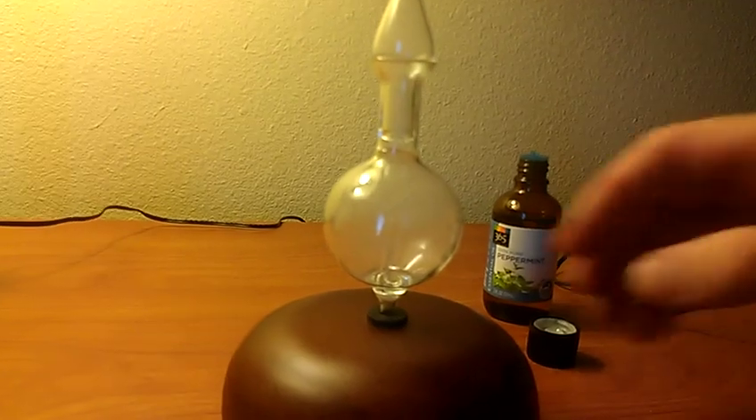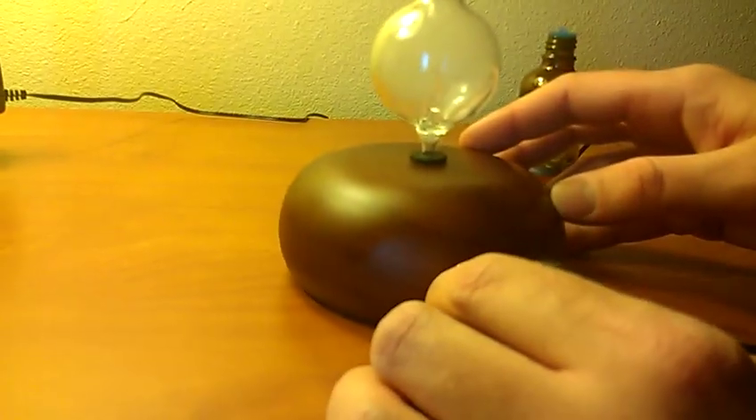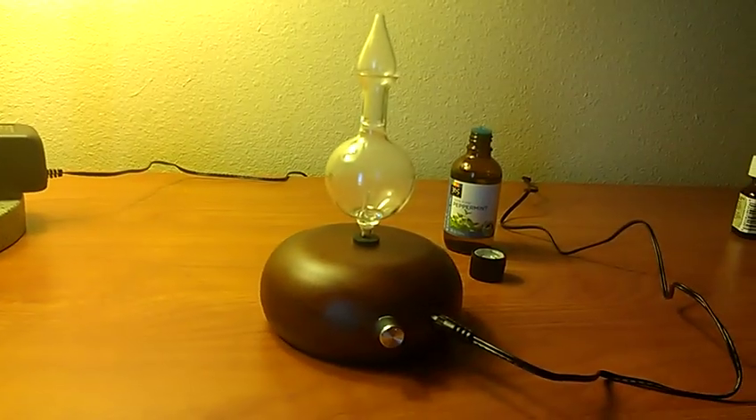You can see that it releases vapor very, very quickly. What we like to do is turn it down to save about 50%. That way 15 drops will last probably through the full cycle.